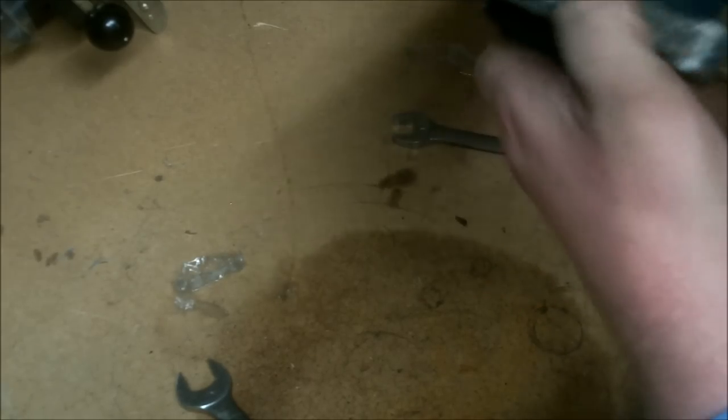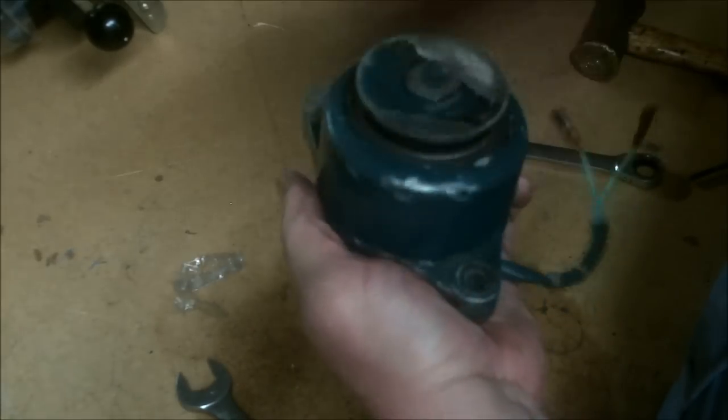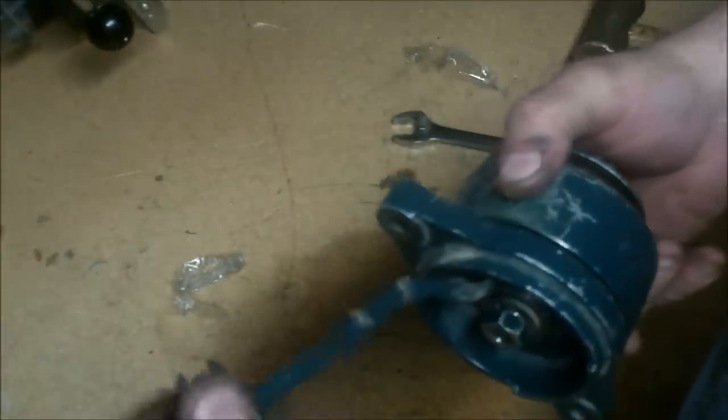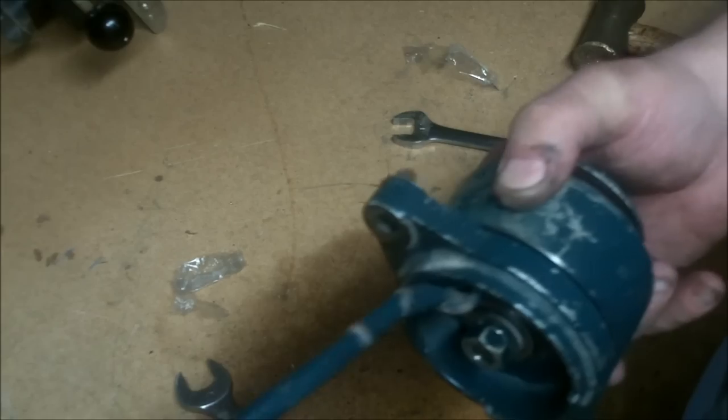That's plenty tight — just about right. These magnets are so strong — watch it spring back. If you spun this fast enough, I'm sure you're supposed to get somewhere around 48 volts DC coming out of this thing, though I don't know the exact spec.